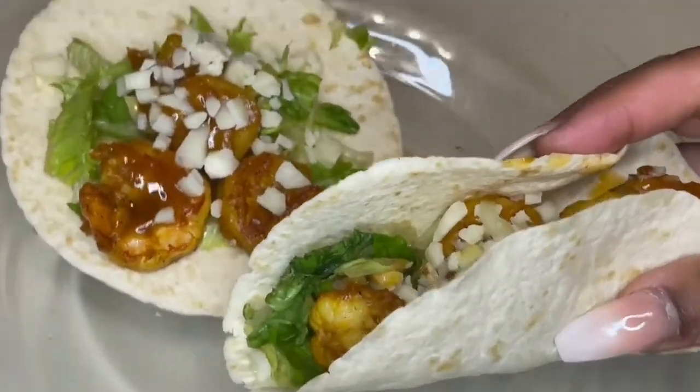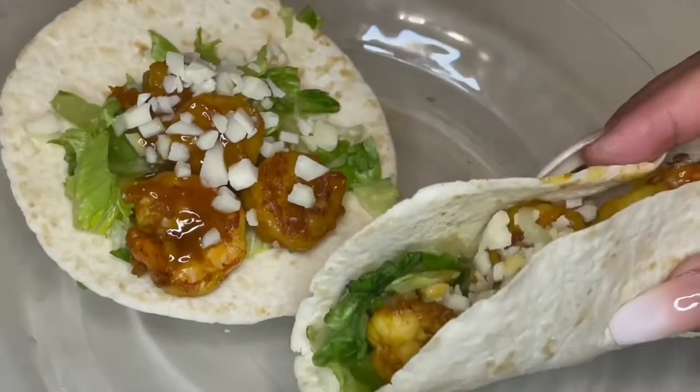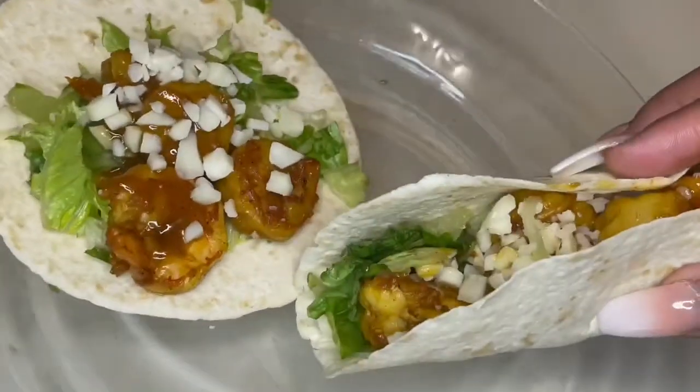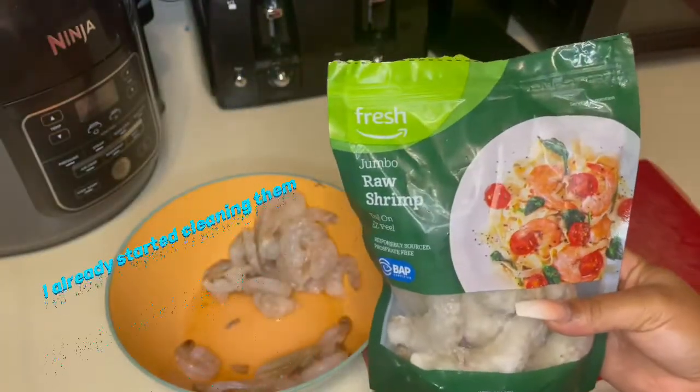What's up guys, it's your girl Sonny. So today we're making jerk tacos — this is what it looks like and I'm gonna show you guys how I made this.